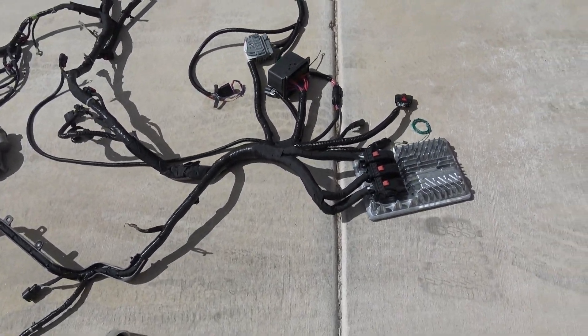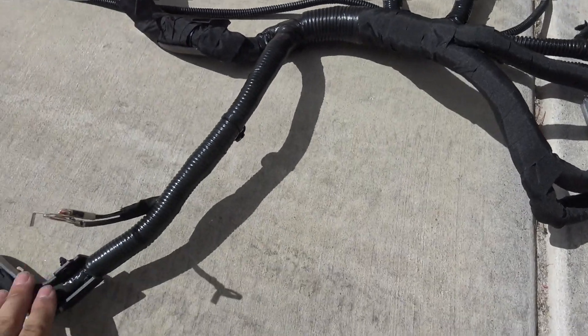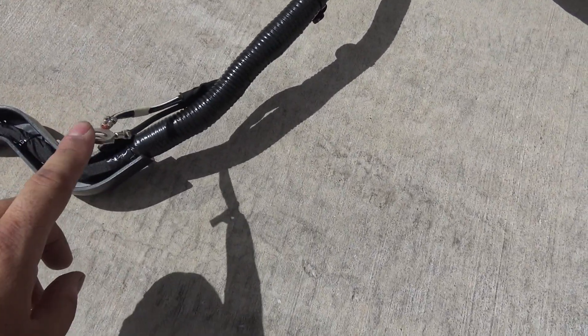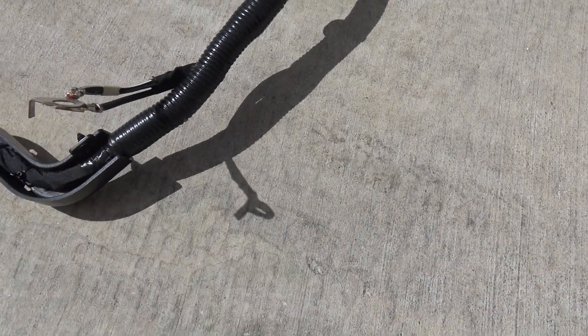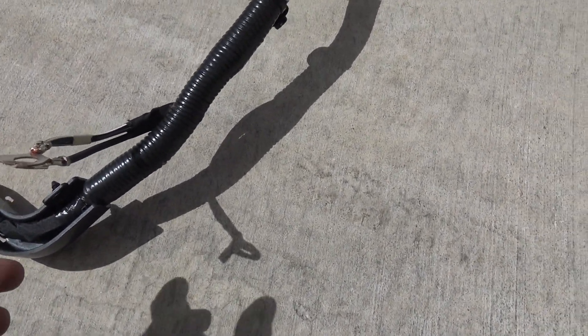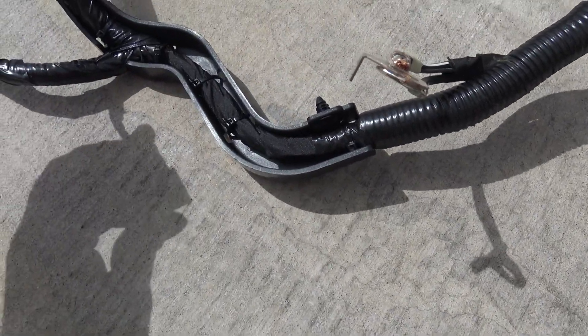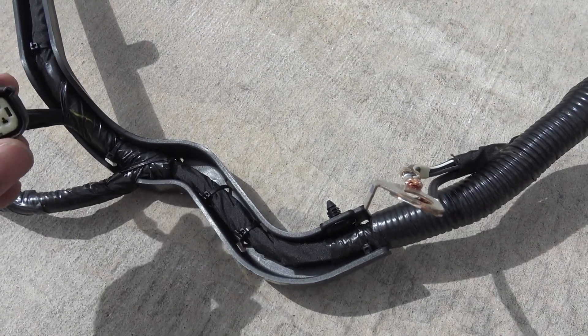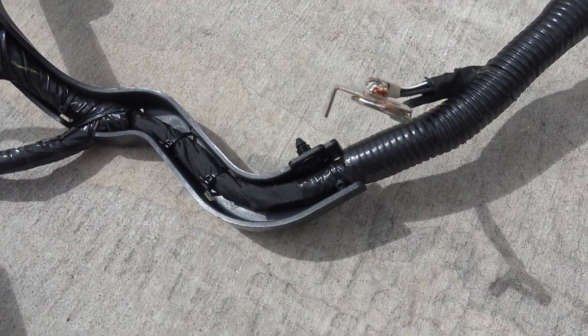I'll give you another overview. You have your computer here and you'll have a main trunk that shoots down, and you'll have a ground. This is a major ground, so 100% that has to be hooked up — if you don't, you could possibly fry your computer. This goes right above your air pump. Next, this is your cam sensor — basically this controls VVT and your cam timing.